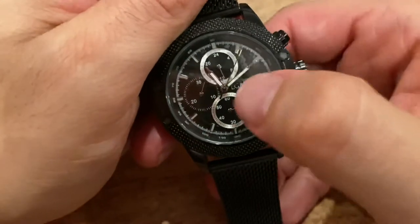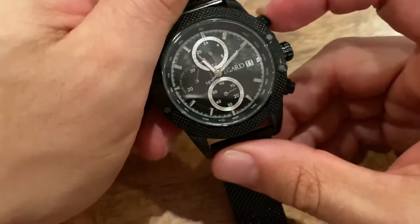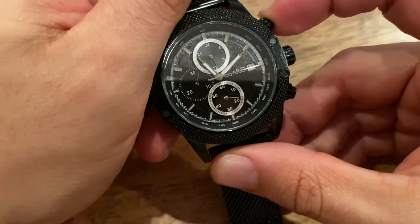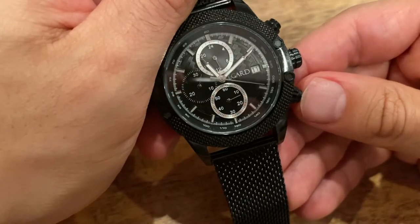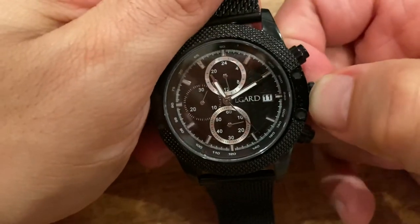If you look here, you can see that the second hand and the minute hand are not set properly. If I start the chronograph and it starts going, and we'll just give it a couple seconds, and I reset it and then push it back, it's going to a weird starting position.